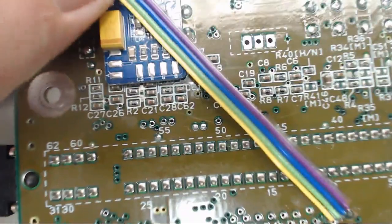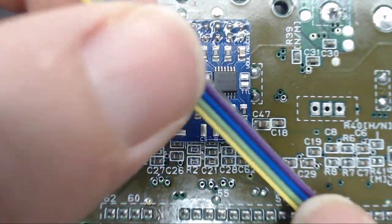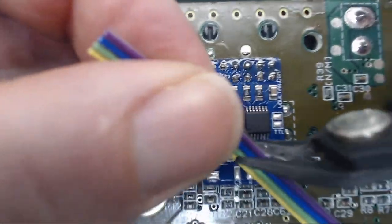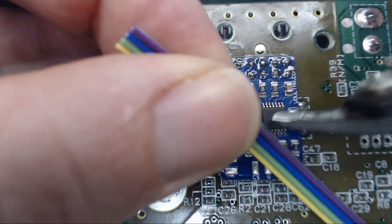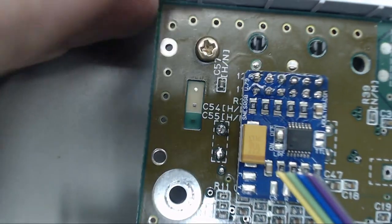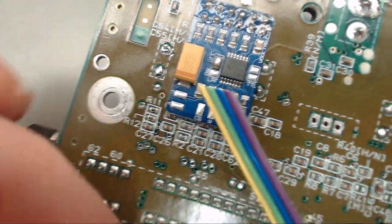We'll follow this wire up to Voltar's board here and cut it off giving us a little bit of slack, then I'll go ahead and strip these ends and get them pre-tinned as well.